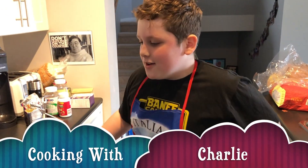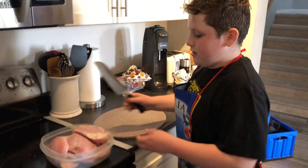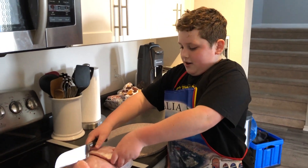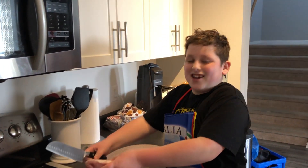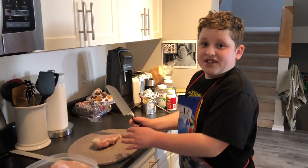Welcome to Cooking with Charlie. First we're going to cut up some chicken breasts here. You want to grab one and make sure you don't touch anything right after you do this, or else you can get really sick.